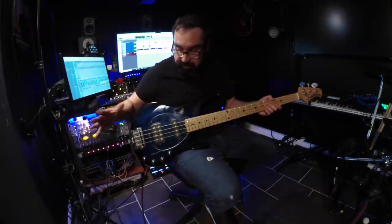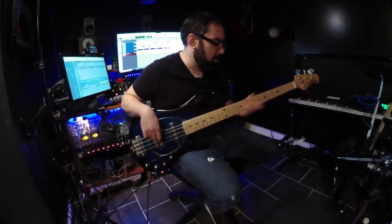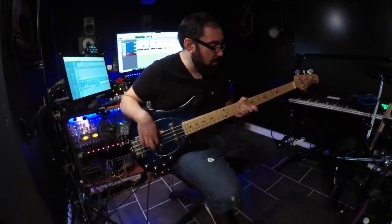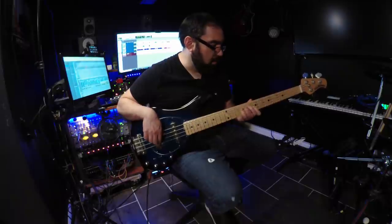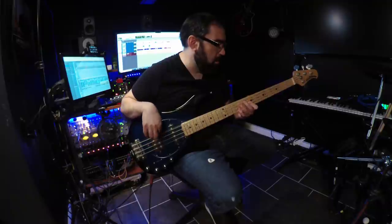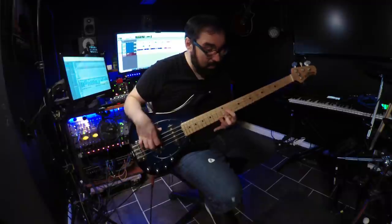I'm going to quickly run through all the pickup combinations so you can hear them. Here is the switch all the way over, which is just this pickup. Here's the one I usually use, which is second from the top. Here's in the middle. Here is the second from the bottom, which I think is just the humbucker split coil. And here's all the way at the bottom, which is the full humbucker.